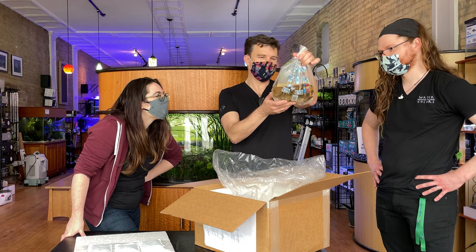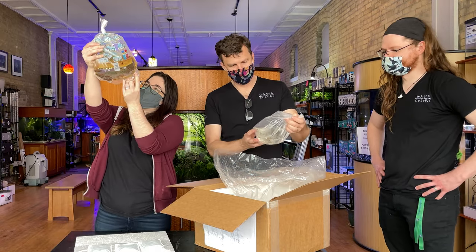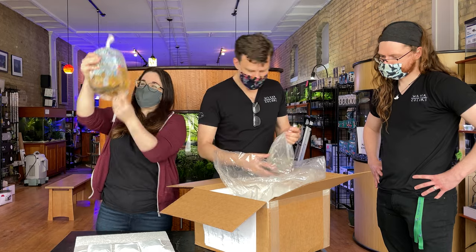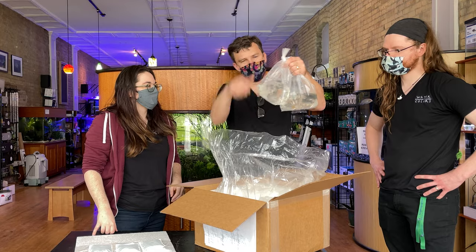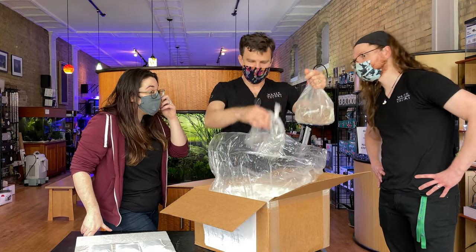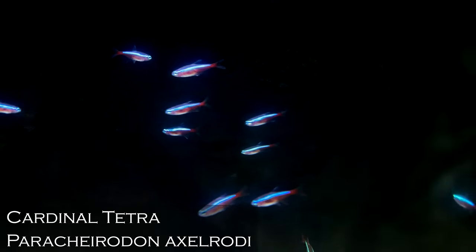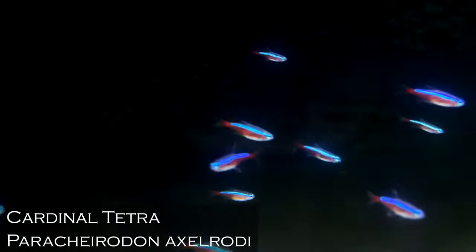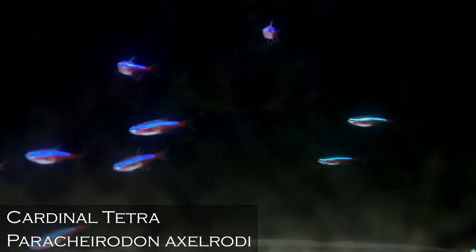No Watercolors order is complete without a wild-type betta — this is Betta persephone. They came in looking really good, really good size. Those are the biggest persephone I've seen and they're still tiny. Multiple bags here of tank-raised cardinal tetras. Usually we prefer wild-caught, but they didn't have them this time, so we're going to see how the tank-raised are in comparison. It's been a long time since we've gotten them — excellent.